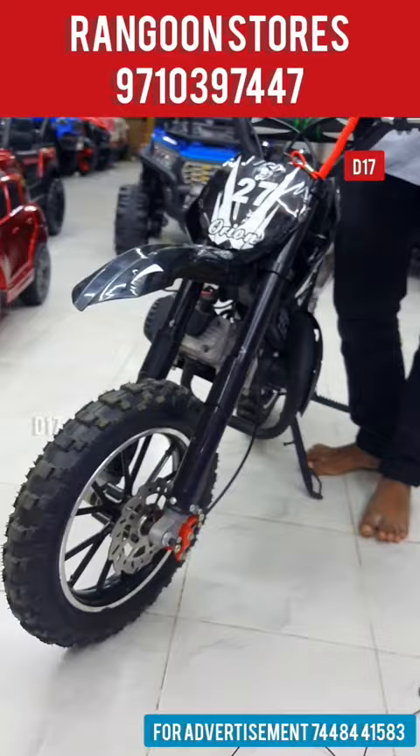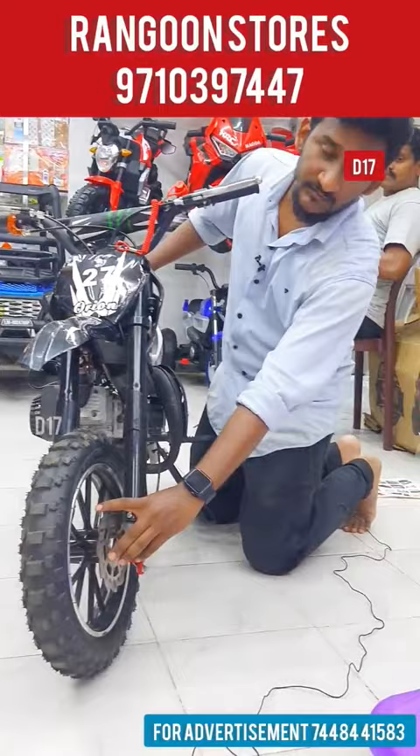We have the front shock-ups. We have the suspension. In the back, we have the suspension and shock-ups.